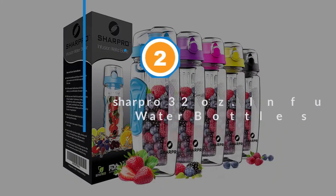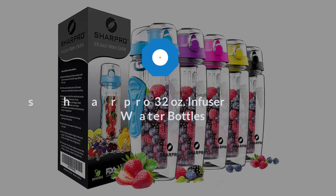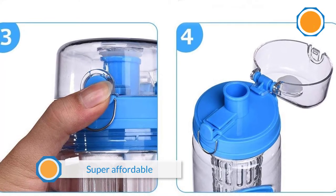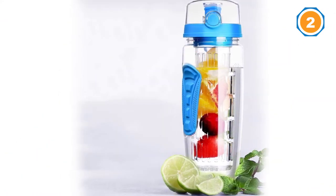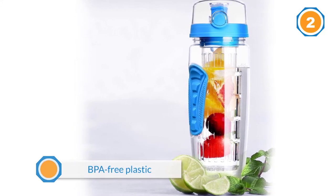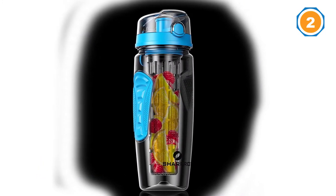Number two: Sharpro 32 ounce infuser water bottles. The Sharpro fruit infuser lives at the cross section of super affordable and super well rated. This 32 ounce BPA-free plastic option has a flip top protected mouthpiece, a clip hook so you can attach it, and comes in 10 different bright colors and black.